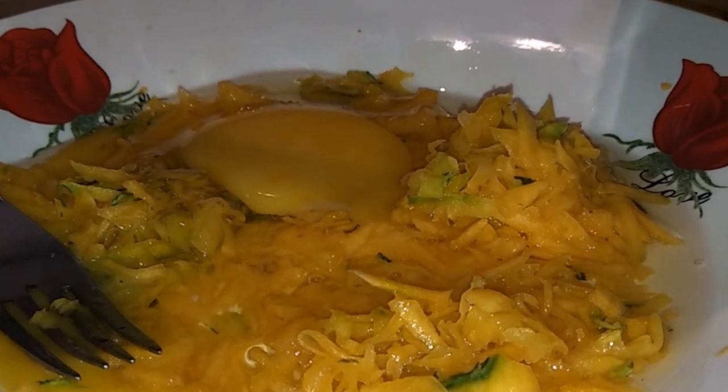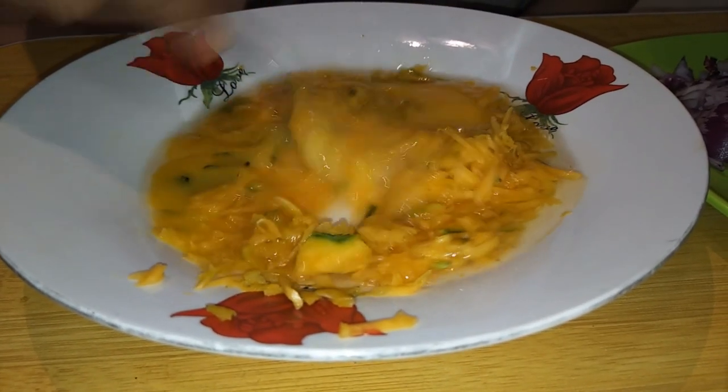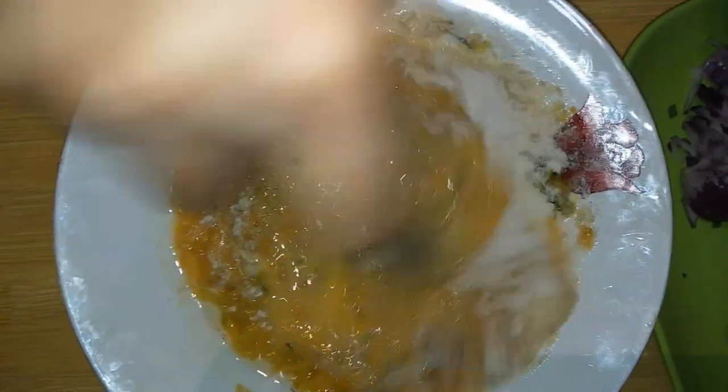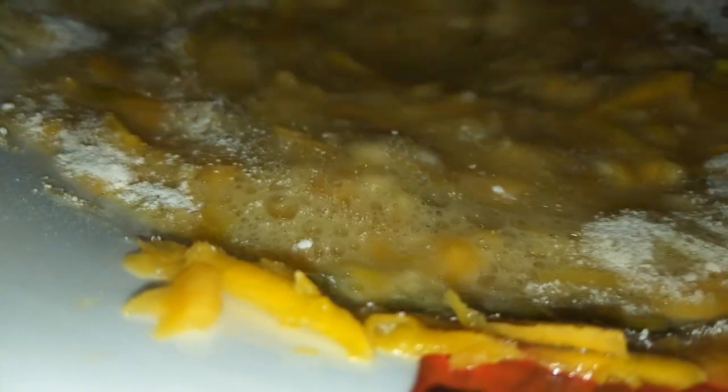Just give the eggs a good mix. Now to thicken the mixture we're gonna add some flour — about two to three tablespoons — and give it a good stir. What I really like about this recipe is that it's not only budget-wise, it's also health-wise.